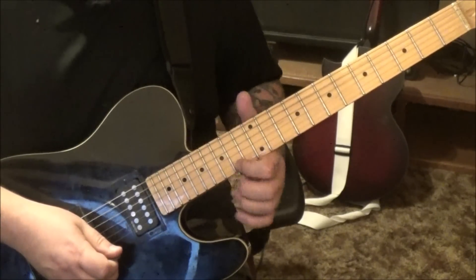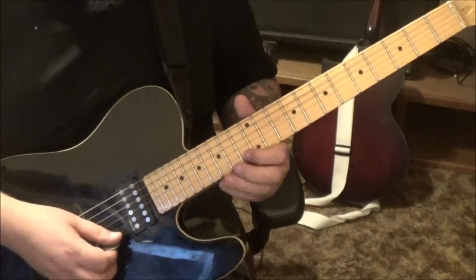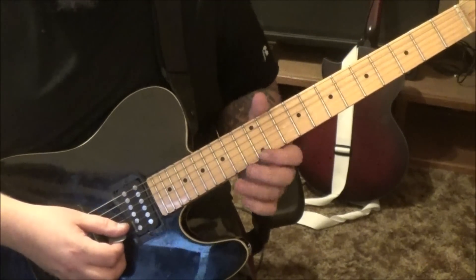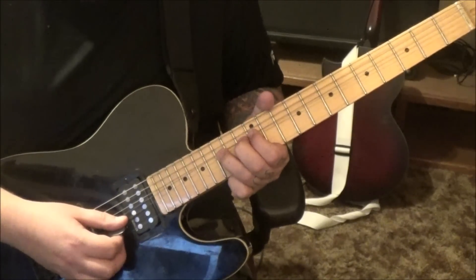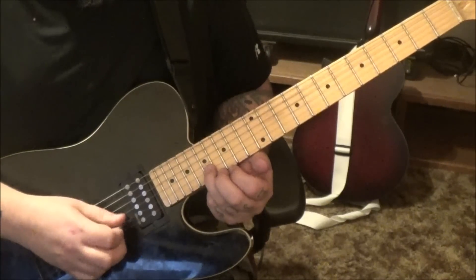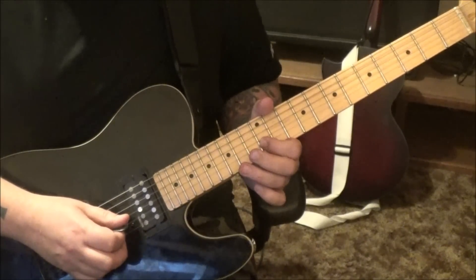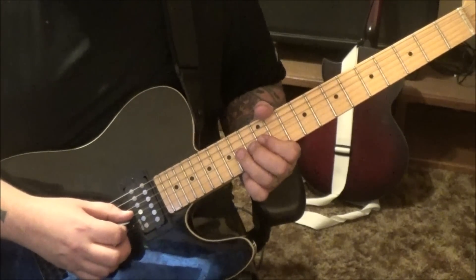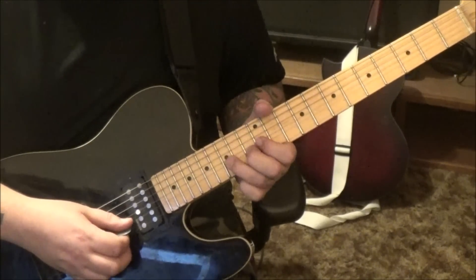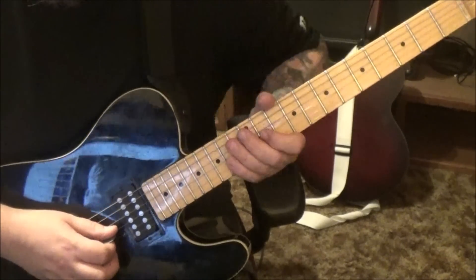Hammer again 15, pull to 14, slide to 11 this time. Then 12, 14 on the E — it's real punchy. Some more pre-bend releases: 15 on the B, bend it a whole step — that's 2 frets. Pick and release; if you have to check it, just go 2 frets higher — that's the note you should be hearing in your ear. Release to 12 on the B, then same concept: 14 on the G, whole step pre-bend release. Then 12 G, 11 hammer 12 on the G, 14 D vibrato.